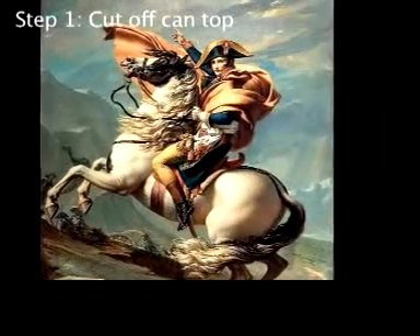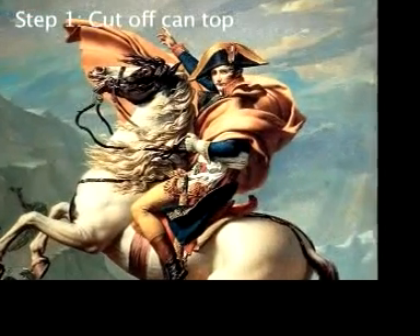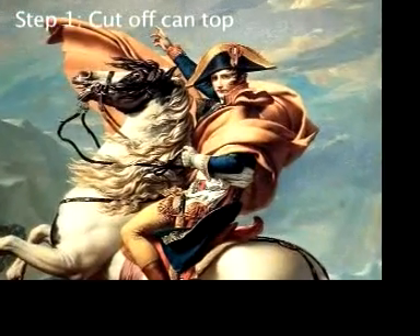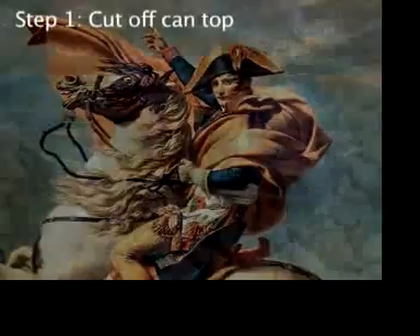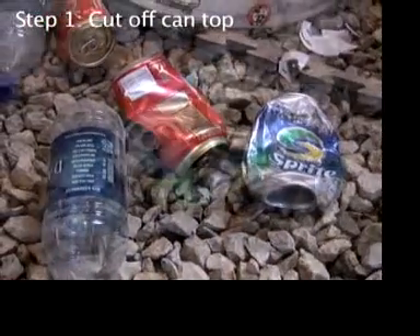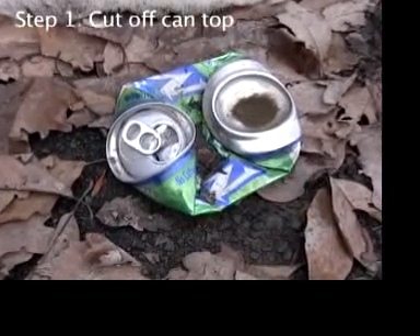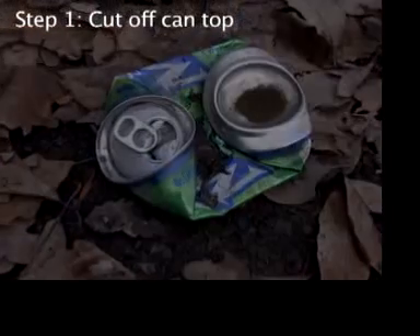Napoleon Bonaparte, the French general who surrounded himself with luxury, is said to have had the finest eating utensils made of aluminum. Alas, how the mighty have fallen! Aluminum soda cans are often just thrown away. It's a shame because recycling aluminum saves a huge amount of energy.